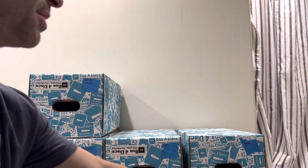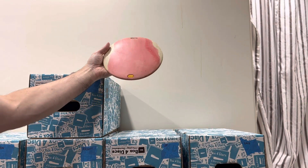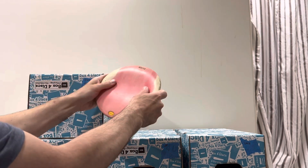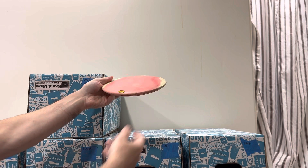Last but not least in the midrange box, this Obex pink. Some nice waves to it. 170 grams and medium — pretty firm for a medium, but still has some give.